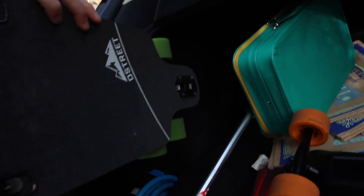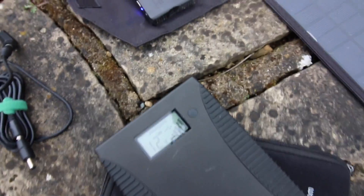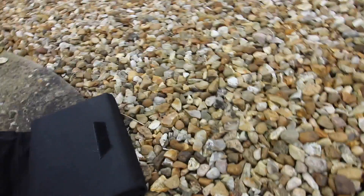Excellent. More or less got too many skateboards now. It is a miracle — it has officially charged up a whole extra bar. Good solar panel. I particularly like the fact that it folds. Folding is always good. Solar panels and skateboards.